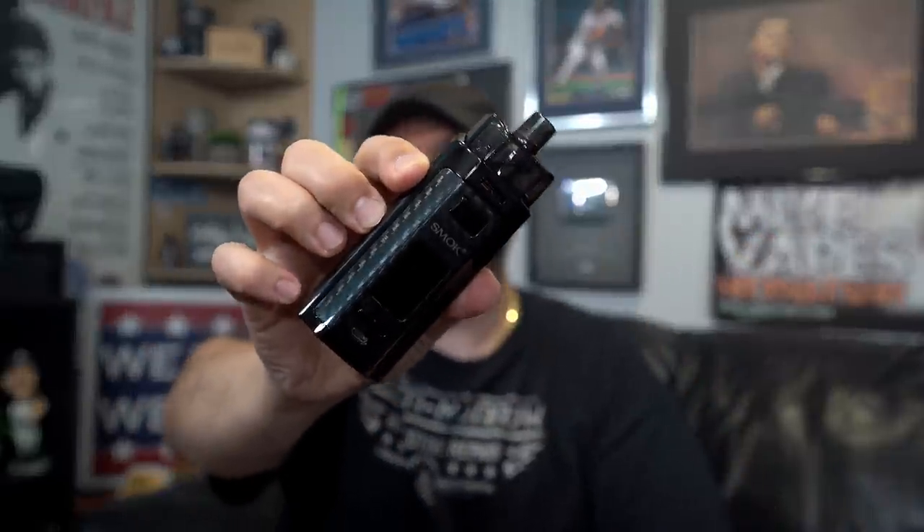My final pro on the device — I almost forgot this one — 7.5 mls of e-liquid. Big pro! So there you go, that was the RPM 160 by Smok.